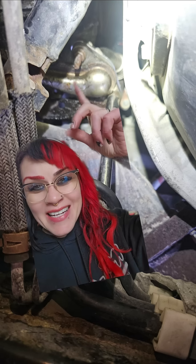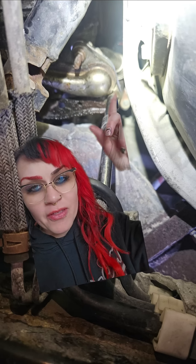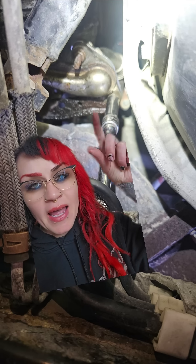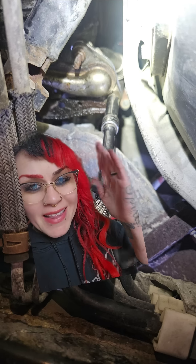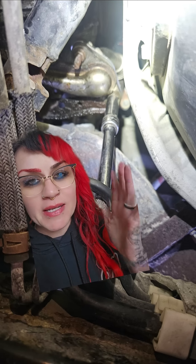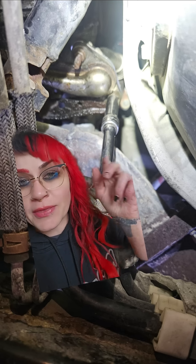I don't want to deform it or hit the studs and damage the threads. So I tap the side of the exhaust manifold or the pipe for the secondary air injection, and then I hit all around the socket. How this works is when you hit these pieces with a hammer, they vibrate at different frequencies, which allows them to break apart from one another and lets me get the nut loose.